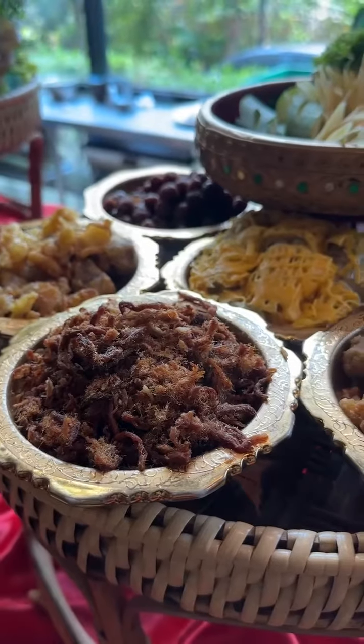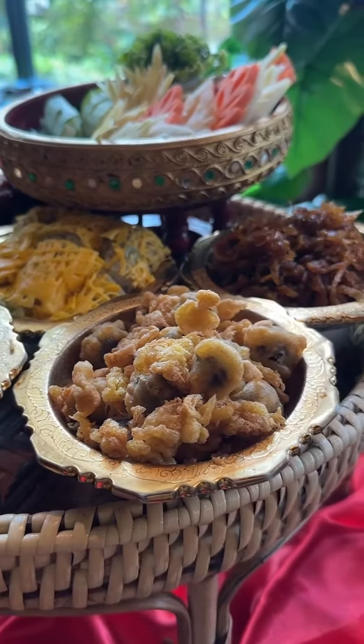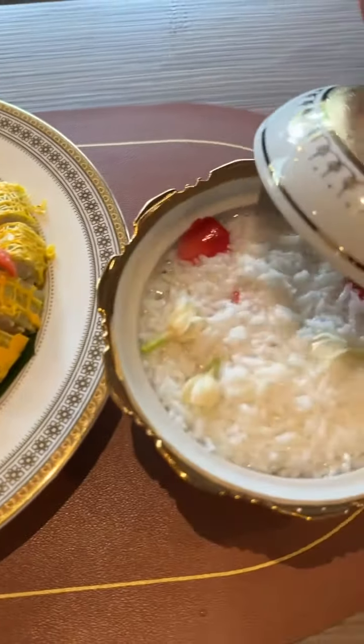Khao Chae always comes in a set. Each side dish is crafted and arranged carefully like an edible art. The first side dish is Ka Pee Bo, which is made from shrimp paste.